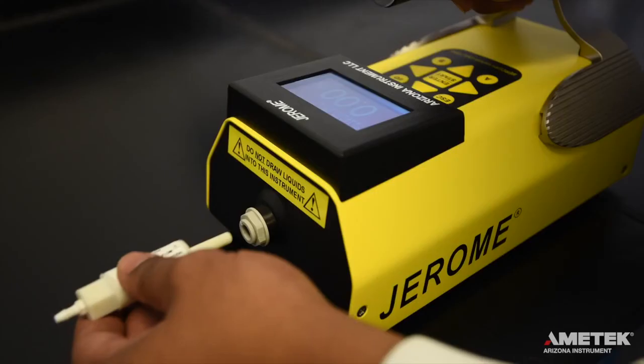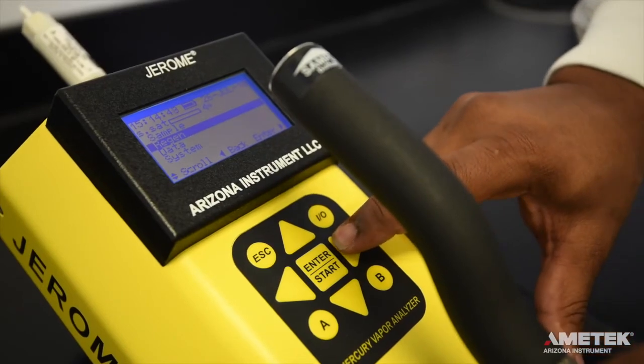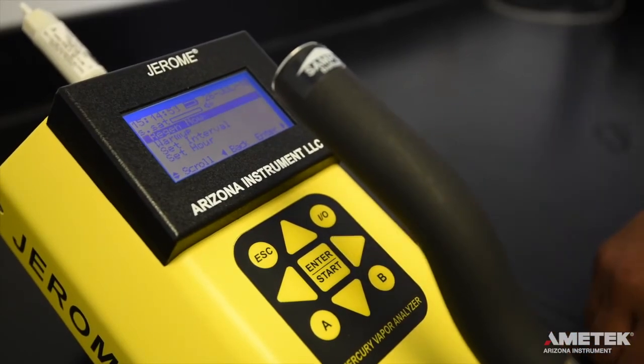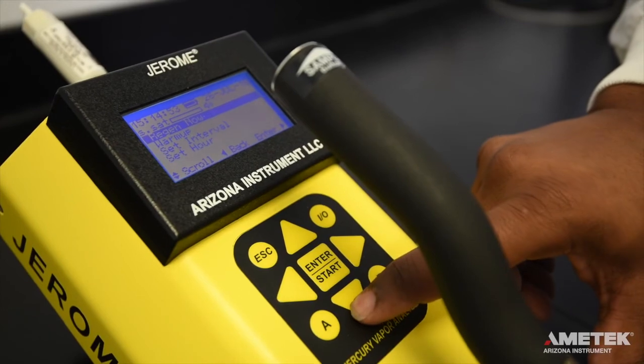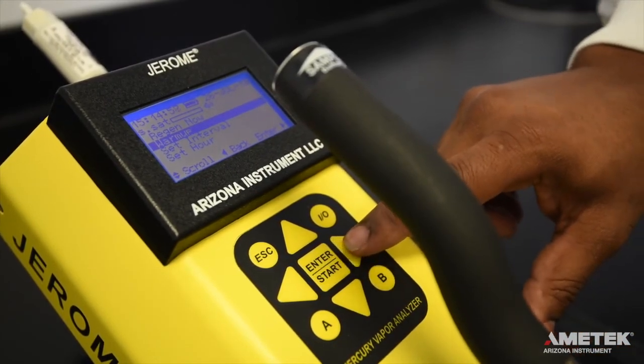Now that you have successfully performed a sensor regeneration and the clean air system check, it is time to take a sample. Please note that for EPA cleanup levels less than 3 micrograms per meter cubed, it is necessary to run a warm-up routine with the zero air filter before sampling. To do so, install the zero air filter and select warm-up from the regen menu. This will initiate a five-minute warm-up. For levels 3 micrograms per meter cubed and above, the warm-up is not necessary.